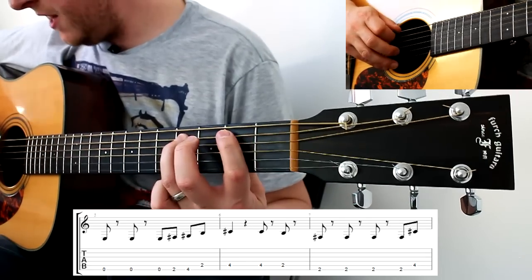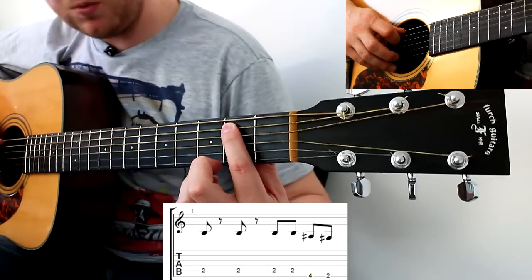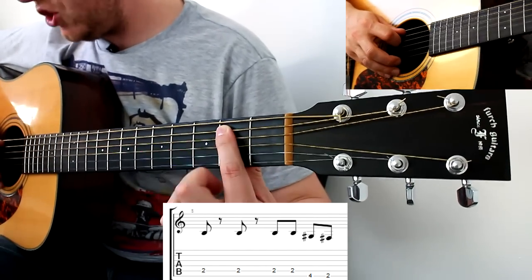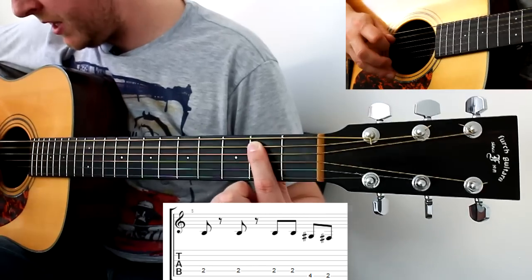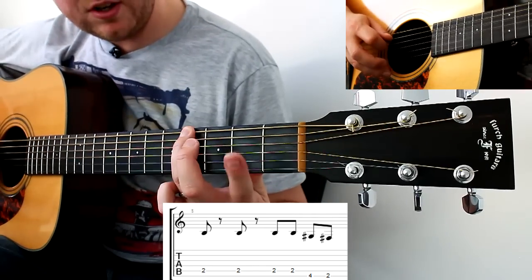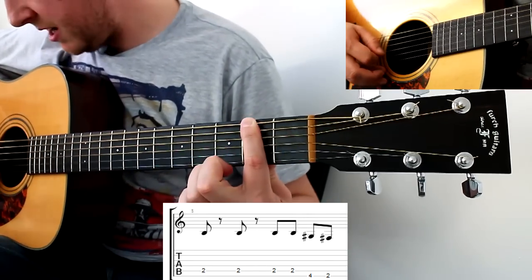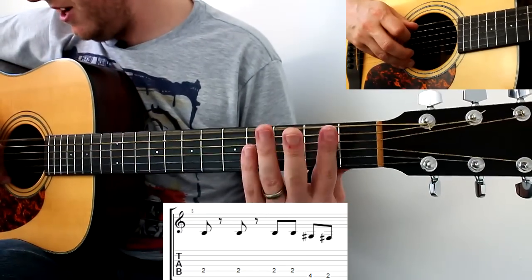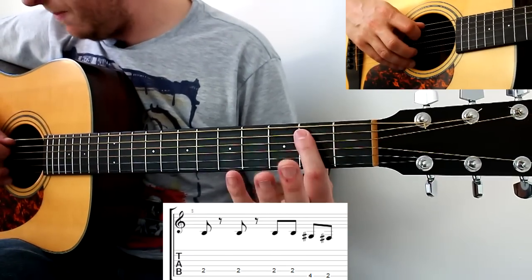And finally the last bar: second fret on the A string twice with two rests after it — one and two and — then two hits on that, then fourth fret on the thickest, then second fret, and finishing on an open string which isn't written in the tab but I quite like doing that. So bar eight is that final phrase.